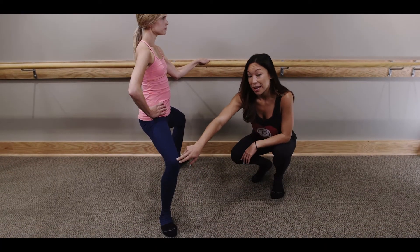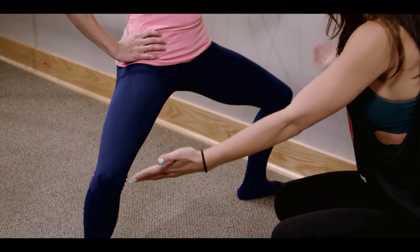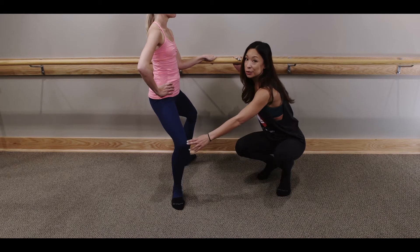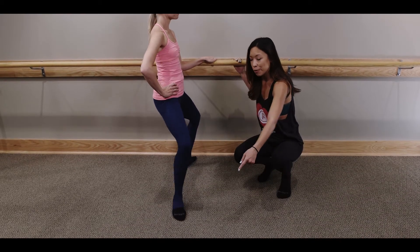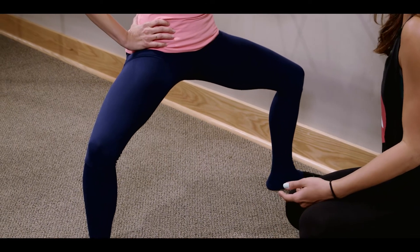This is going to give us the best alignment to work the inner thighs, rather than taking your feet too wide or too narrow and letting your knees roll in. You want them to be directly over your ankles, nice heavy tailbone, engaging the inner thighs.